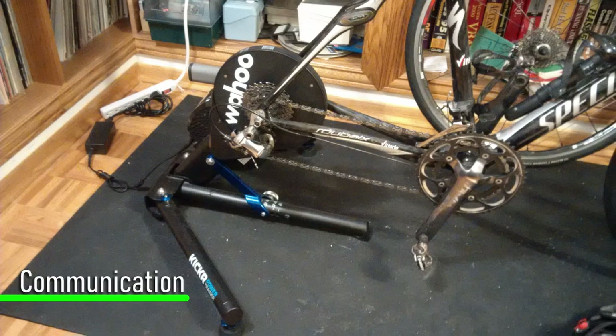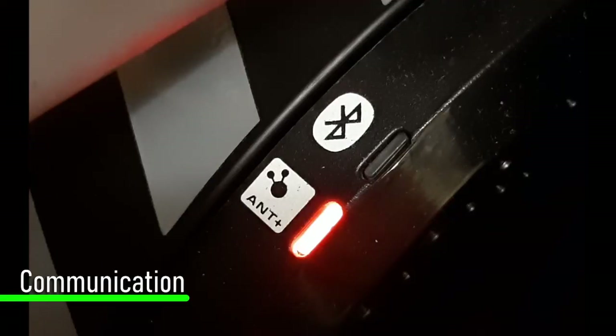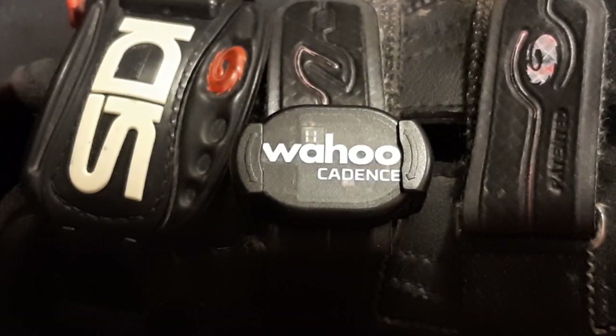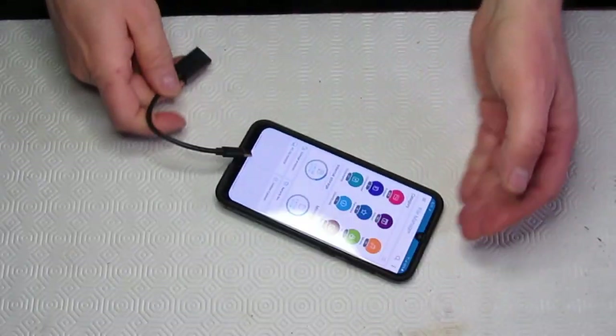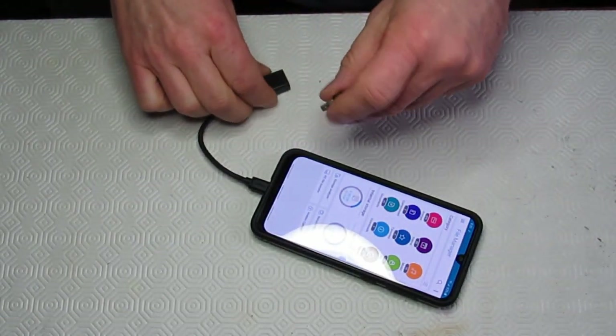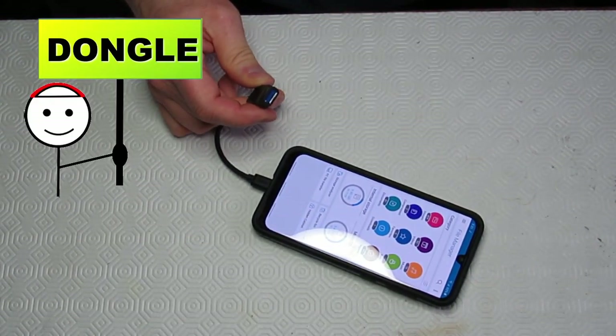When it comes to smart trainers, inevitably you'll come across a communications problem between the smart trainer, your training device, or even some of the sensors reporting to your training app. So let's discuss a few tips I have for you when it comes to communication. Before we go on to those communication tips, let me explain a computer term you're going to hear that you may not know, and that is dongle.